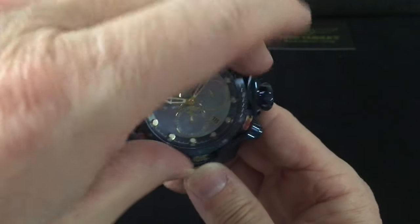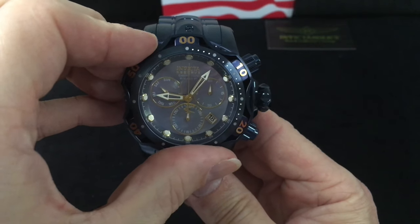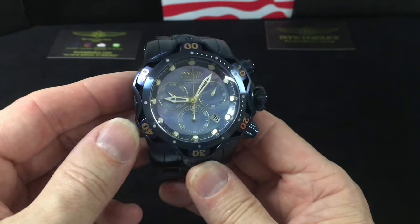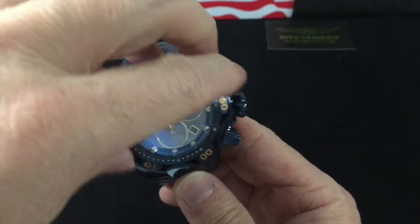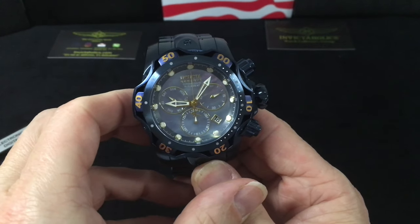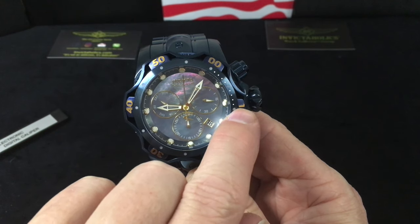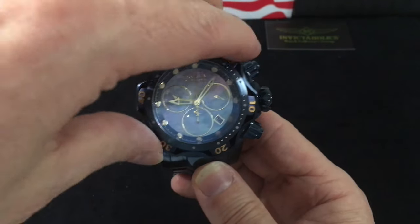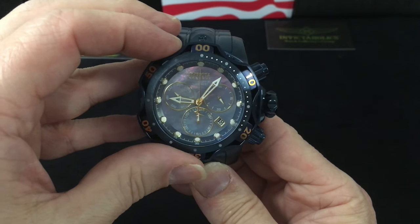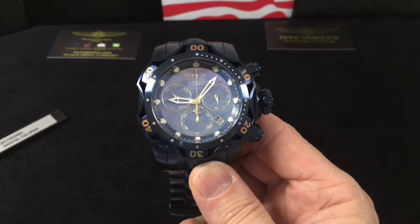We have the full bezel with the cutouts and the plates at the ten-minute marks. Of course it's fully unidirectional for timing — for diving or just anything you want to do. So if you were going to start timing, you'd roll this to here and that would be your starting point. As time advances, it's now ten minutes past — 20, 30, that kind of thing. You know, if you're meeting people or just wanting to keep track of something, like how long you had burgers on the grill, whatever you want.